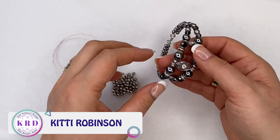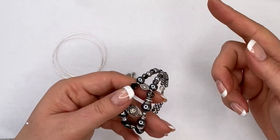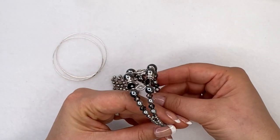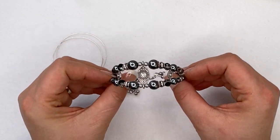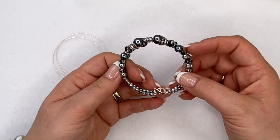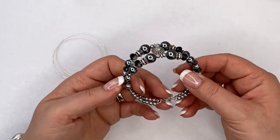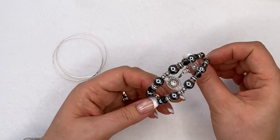If you ask anybody about memory wire or tell them about memory wire bracelets, they're going to imagine a wrap-around bracelet — two, three, four or more times wrapped around, perhaps with a little charm at the end. But I like to take it a little bit further. Memory wire holds its shape — hence the name. It's made of steel, bent into a tubular coil shape, and it comes in many loops. You cut it to the size you want.